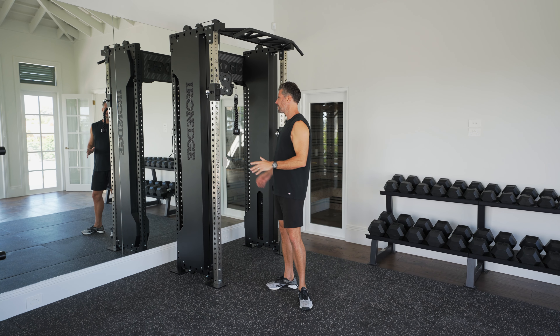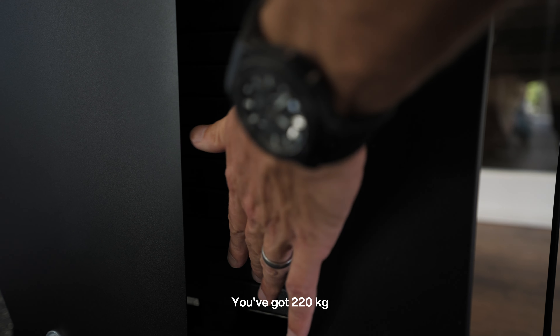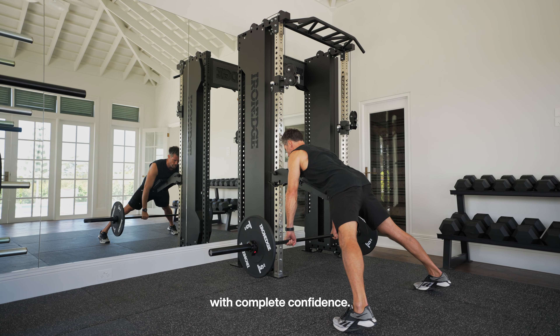This machine is all quality — the cables are so smooth. You've got 220 kilos across both weight stacks, which means it's strong, it's stable, it's safe. You can load it up with weight with complete confidence.